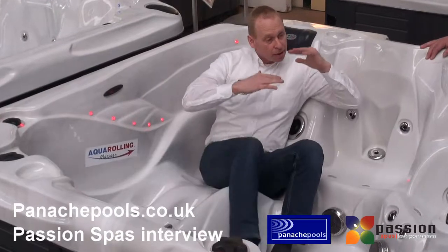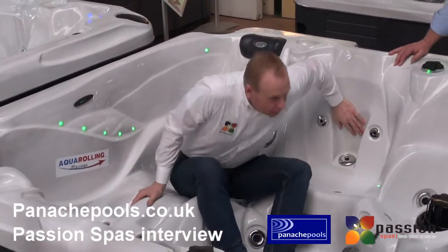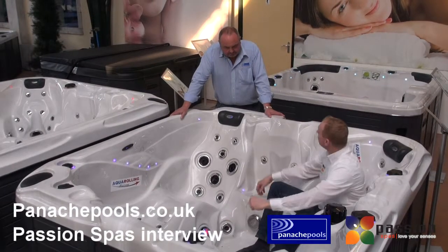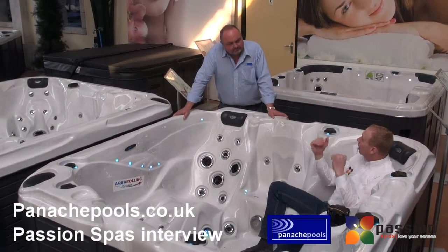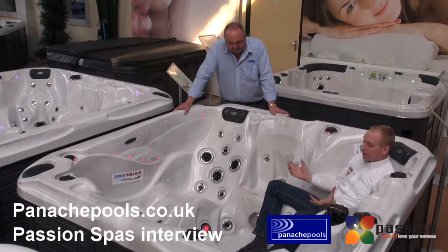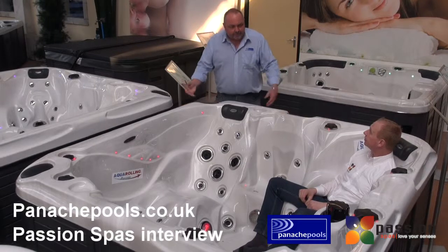If you have smaller or larger people, you can adjust by the water level. There are also higher seats for people who are a little bit smaller, so family and friends of different sizes each have a suitable seat. This makes it a great family spa that caters for all members of the family.